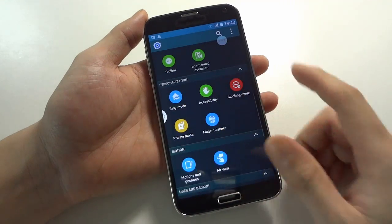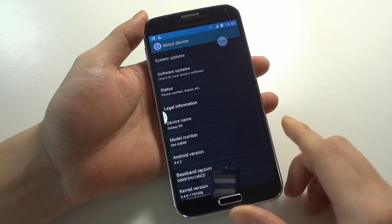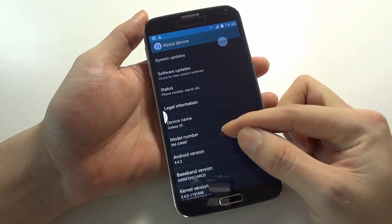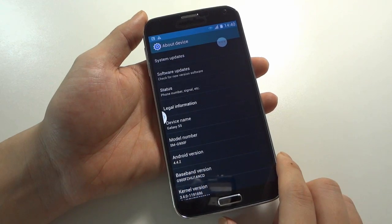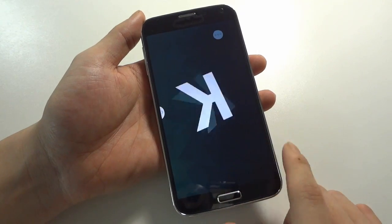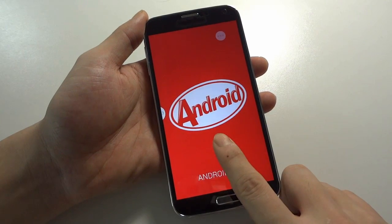Here you can see About Device. The device name is Galaxy S5, and the model number is SM-G900F. The Android version is 4.4.2 — it is a real one. You can click it here to see it shows the K number and Android 4.4.2.